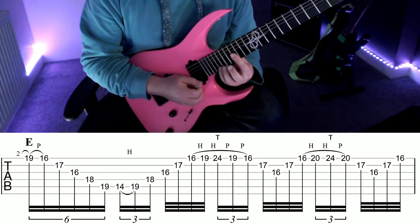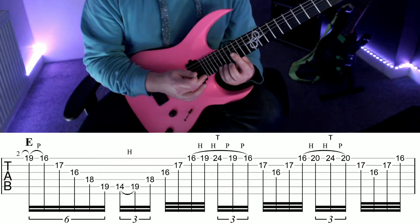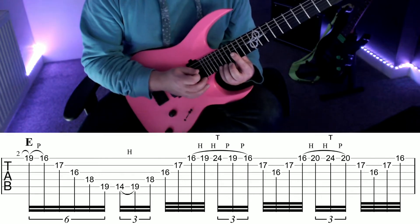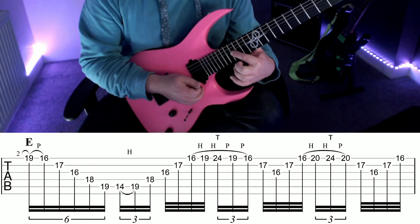Then you're going to hammer on with your little finger to fret 20 on the high E — not fret 19 — and then repeat the same next part of the lick. So tap to fret 24, pull off back to 20, pull off back to 16, work your way back to 16 G and then back up again.